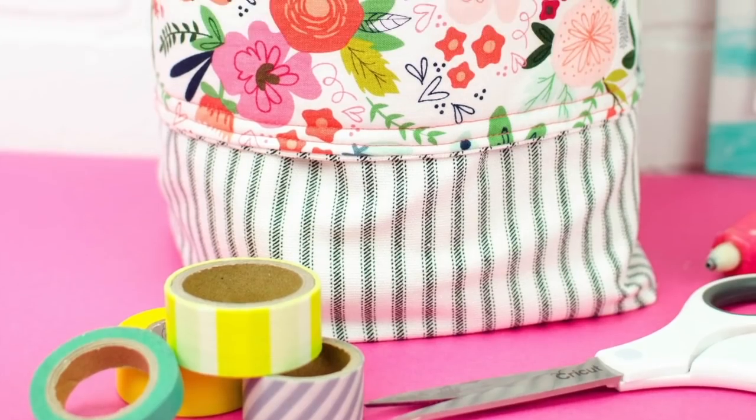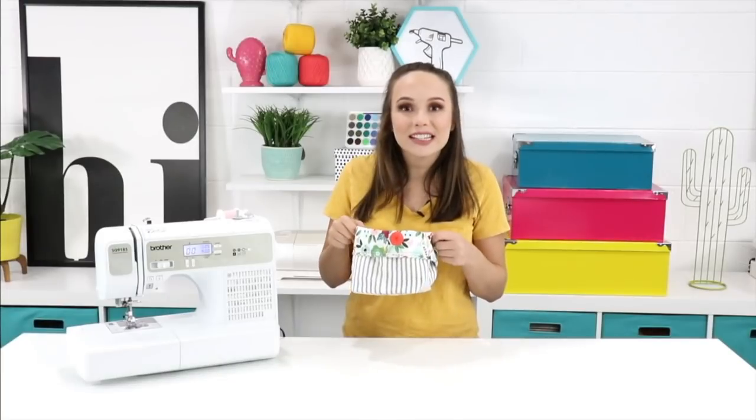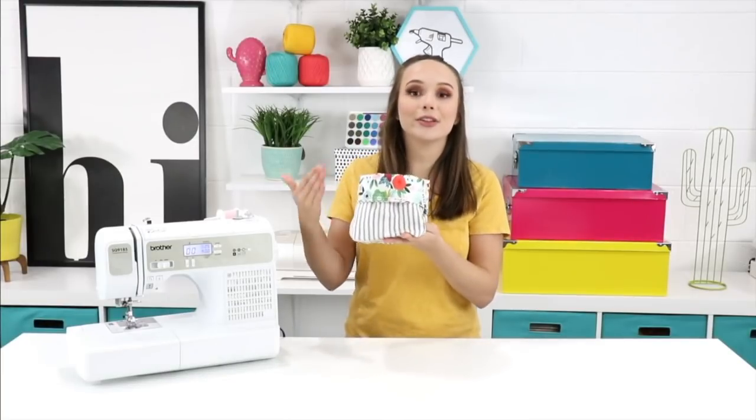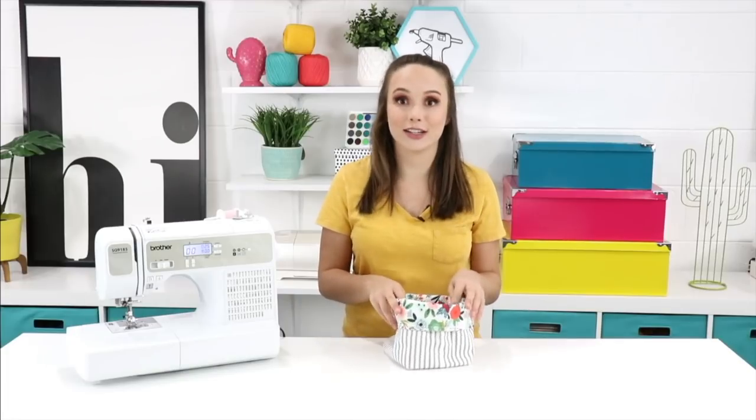Then your basket is complete and it's super cute. The two-tone effect is really, really cute and I love filling it with little things on my desk so that I can see them in this cute little basket.